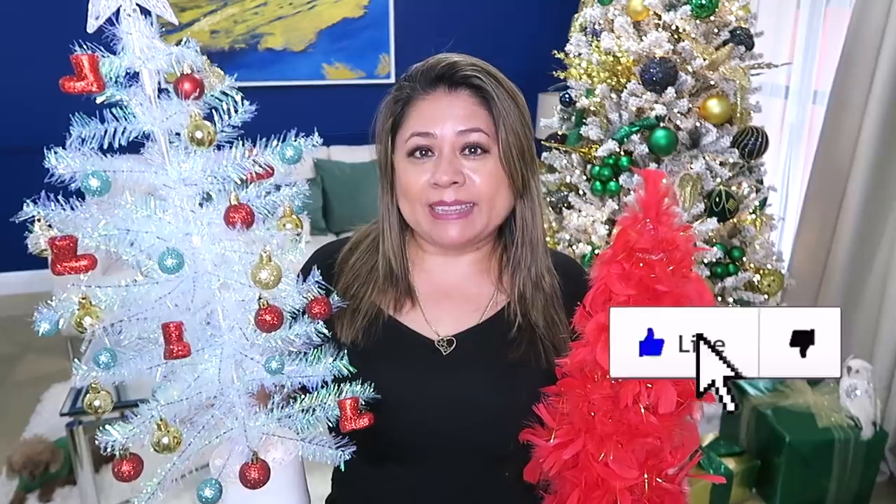Bueno amigos, muchísimas gracias por haber visto el video hasta el final. Verdad que están bien lindas estas ideas y sobre todo muy económicas. Así que recuerden regalarme un like antes de irse y nos veremos en el siguiente video. Chao.